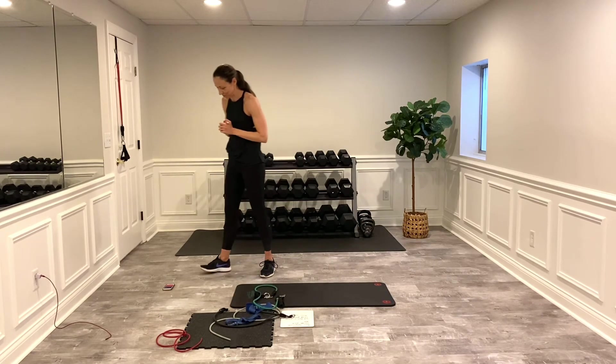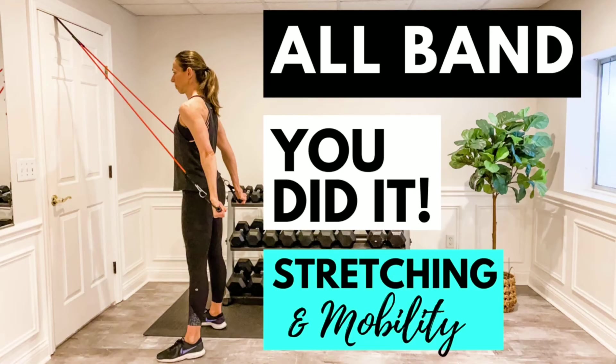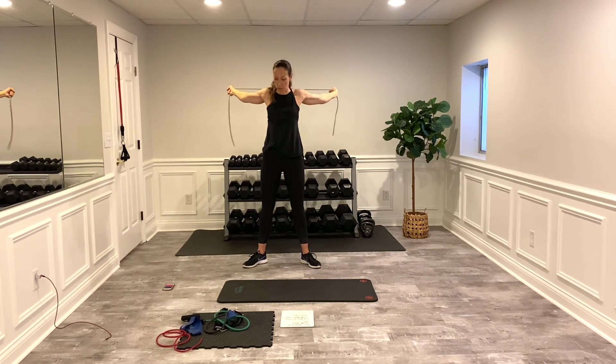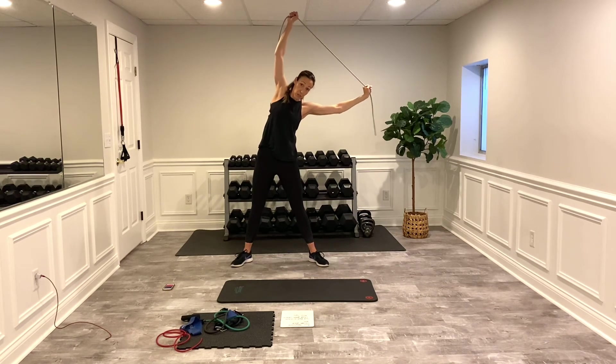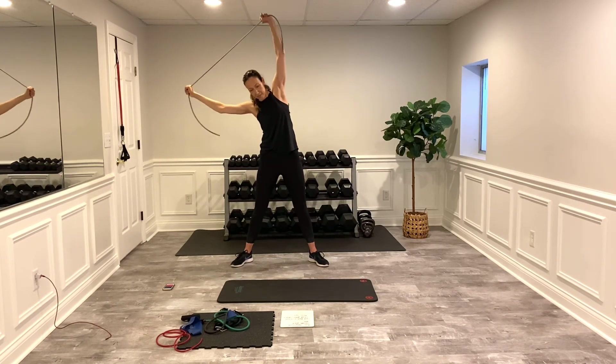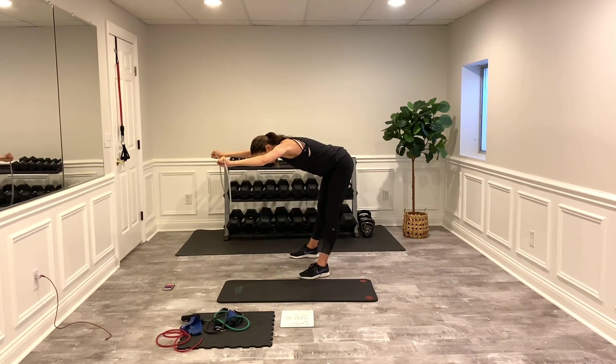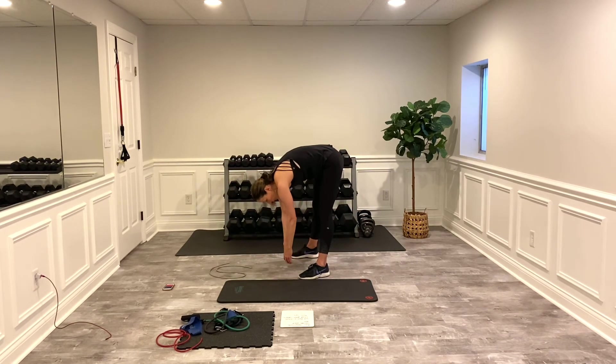Grab one of your tube bands and let's get stretched out. Hopefully you guys enjoyed the band workout — I love to do those sometimes. Grab that band and take your arms around, find that sticking point where you can keep your arms straight. If your band isn't stretching enough to get all the way around without bending your arms, take your hands out a little further. If you don't feel anything, move your hands together a little more. Go to the side and pull — we're going to focus on stretching the upper body. The beauty of bands is that they're so practical and portable — you can easily do this workout on vacation, anywhere.